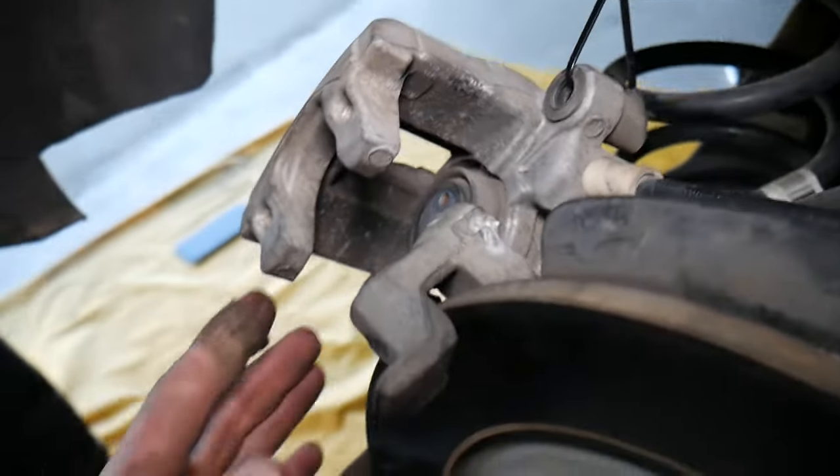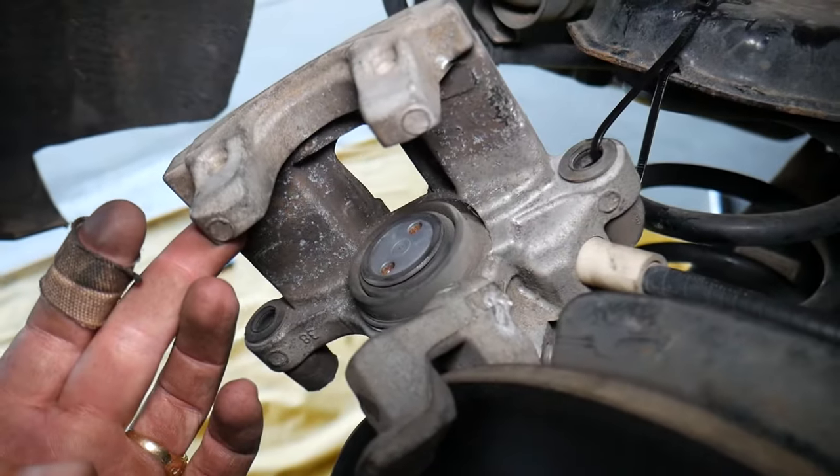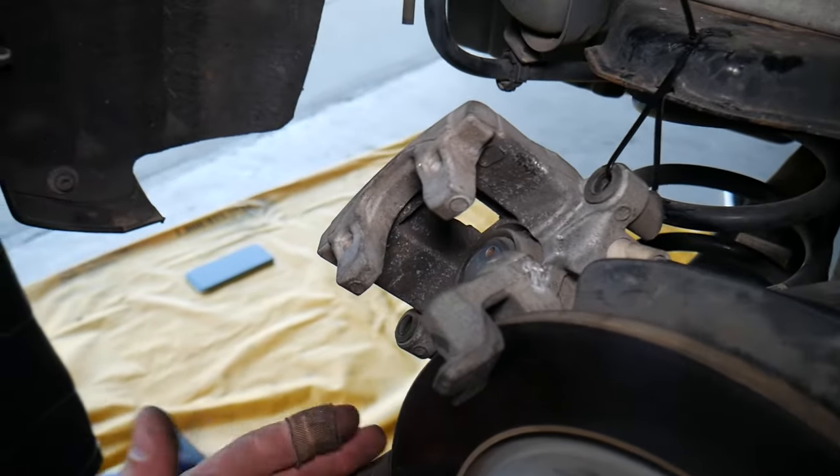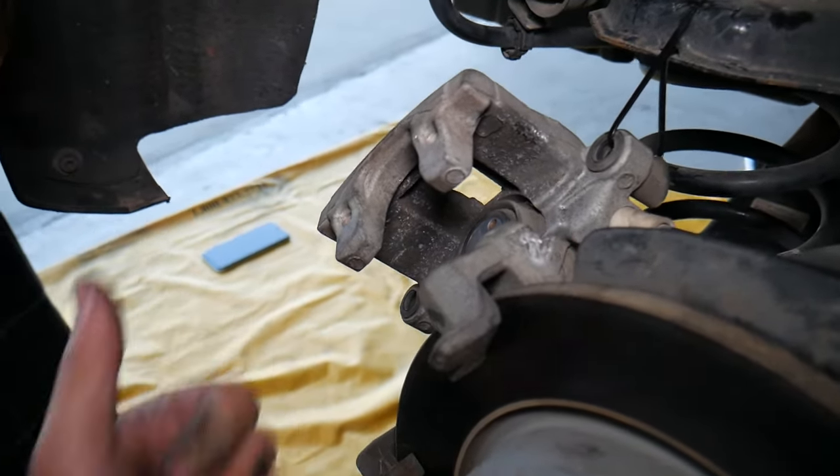The piston is compressed all the way. That's how you compress the brake calipers on a Ford. If you have any questions, let us know. Hopefully the video was helpful — thank you for watching and see you guys next time.